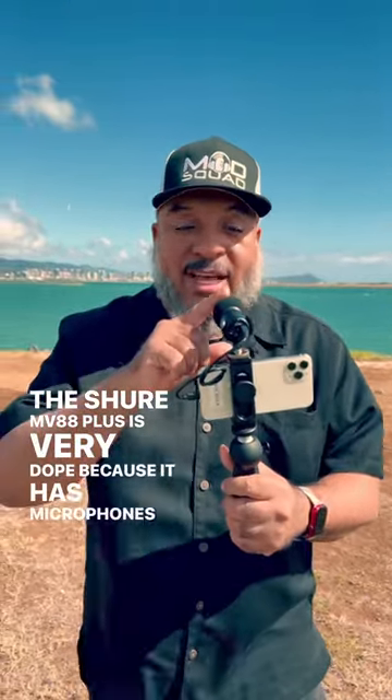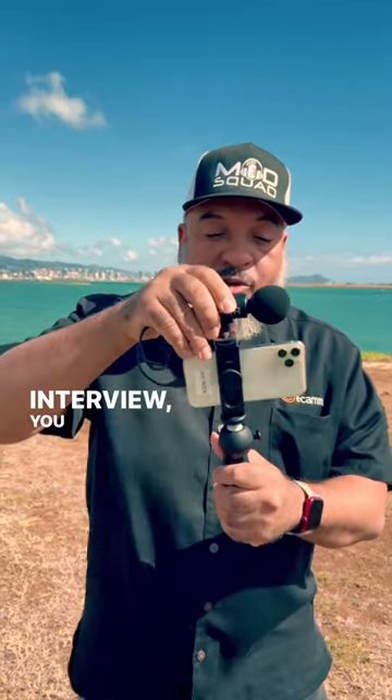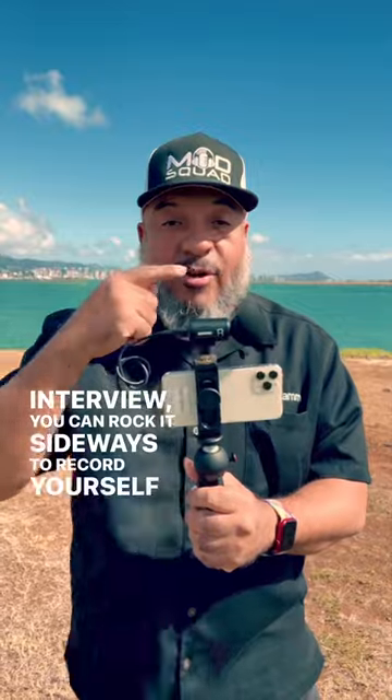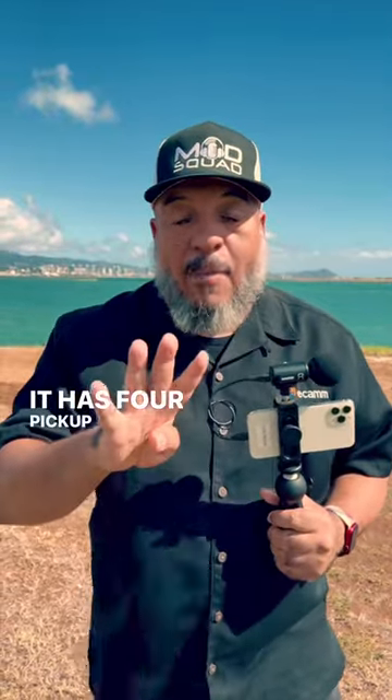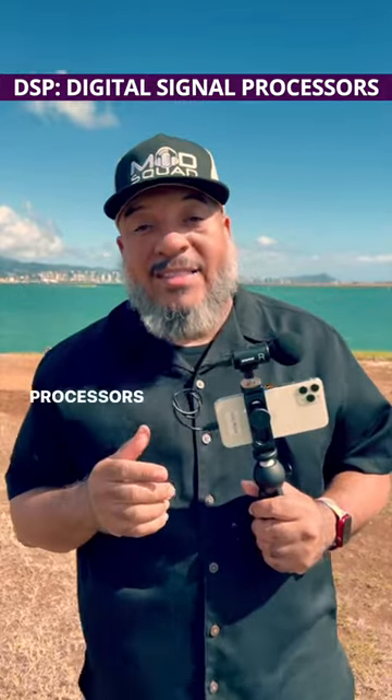The Shure MV88 Plus is very dope because it has microphones that are set up to record yourself, or if you're doing an interview, you can rock it sideways to record yourself and the person in the back. It has four pickup patterns and five DSP digital signal processing modes in order for you to get the best sound.